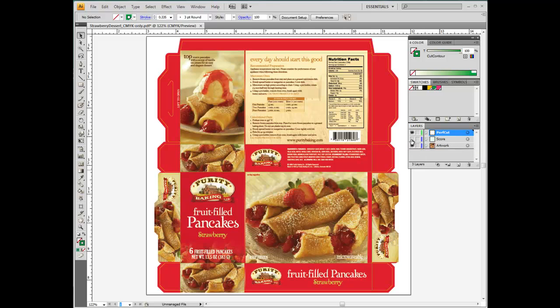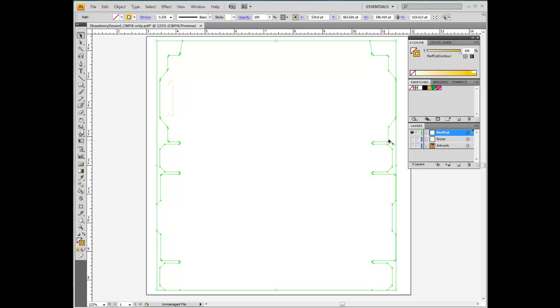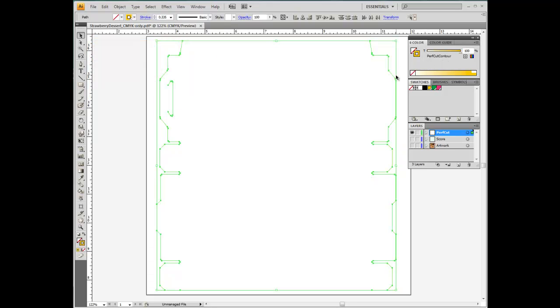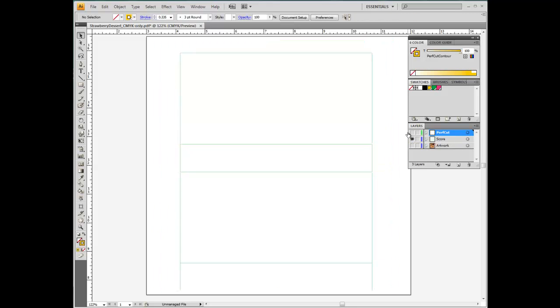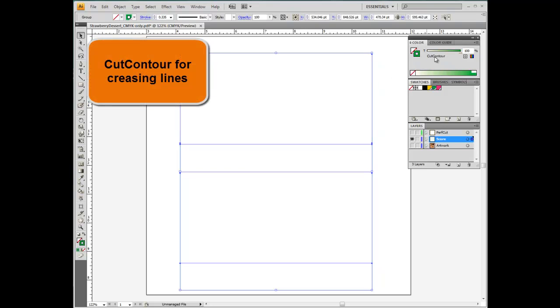Now we apply the Cut Contour and Perfcut Contour swatch to the stroke of crease lines and die lines respectively. Please note the crease and die lines must be vector objects and placed on top of any other object. Perfcut Contour alternates the cutting pressure between strong and normal. The strong pressure should be carefully calibrated to cut through the substrate, while leaving small tabs that are cut with normal pressure, preventing the finished object from falling from the substrate. Cut Contour is used for creasing as this special color controls the movement of the cutter while applying a constant pressure.